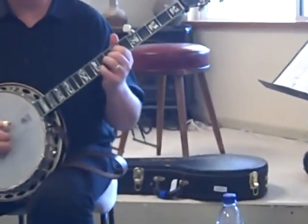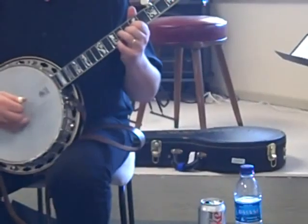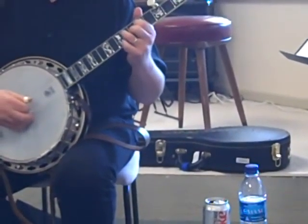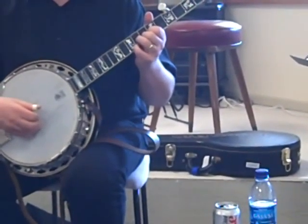So you're in this D position, and you're hammering on the fourth string. Alternating thumb, hammer on. And then back here — so it's fourth, second, third, first.